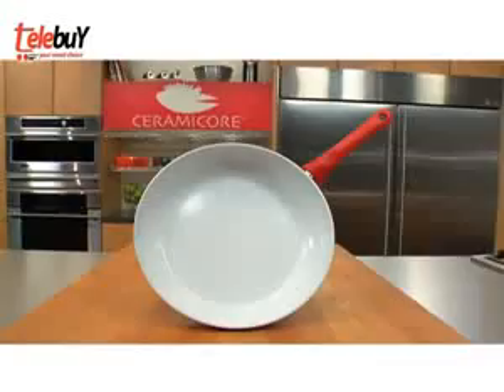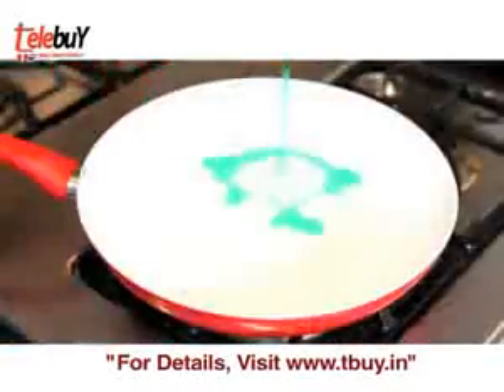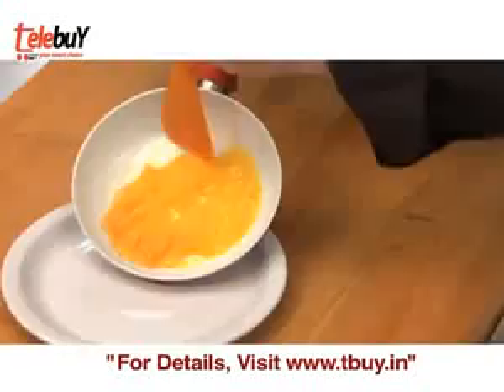The secret is the revolutionary solid ceramic cooking surface. Just like the Water Lily's impermeable leaf coating, Ceramacore's solid ceramic surface repels everything. Nothing absorbs, nothing sticks.